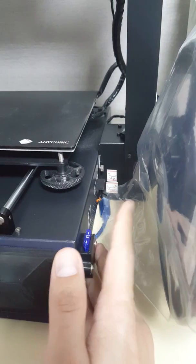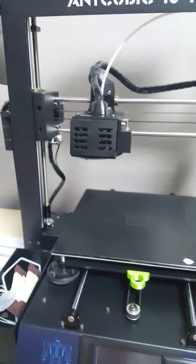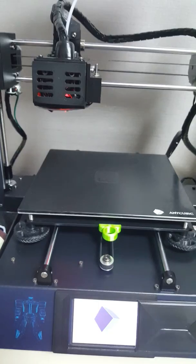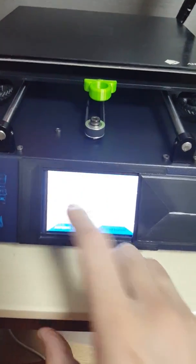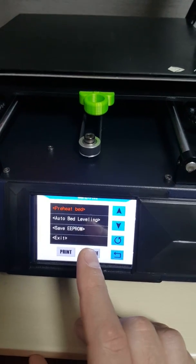Follow the instructions and guidance for the fuse repair. Now I'm going to switch on the 3D printer — this is how it works. You can see the BL Touch installed. The menu shows my firmware is upgraded to Marlin 1.1.9, and you can see there's auto bed leveling. I've already auto-leveled my bed and it's completely leveled.